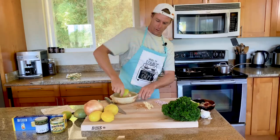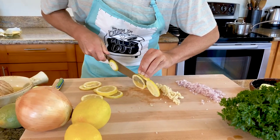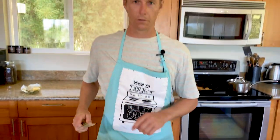Slice and juice one lemon — put your shoulder into it. Now we're gonna take another lemon and use it for a nice beautiful garnish. Okay, getting out of my head before I lose a finger.